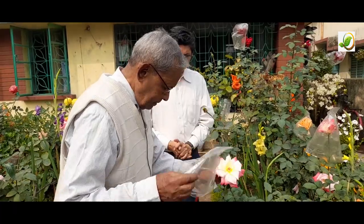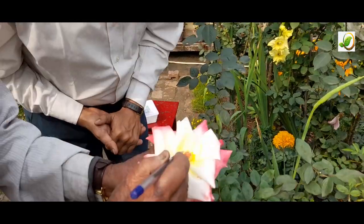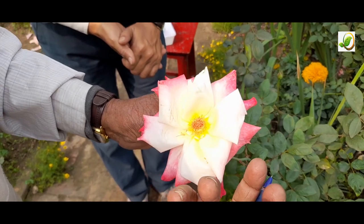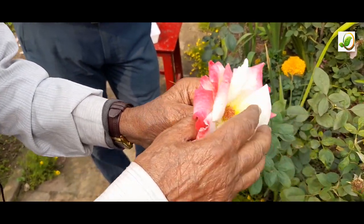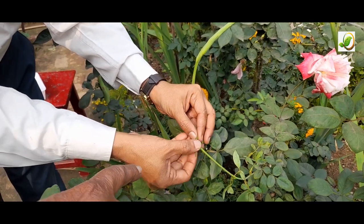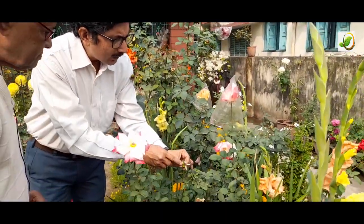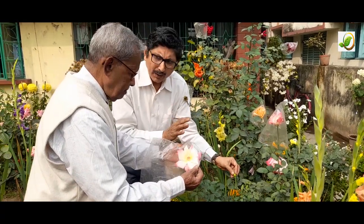Each stigma — one, two, three — is a potential seed. So many seeds can form, but in practice about eight or nine seeds are available. The portion below the stigmas will swell and form a fruit. This fruit has a special name: HEP. All of these are rose fruits. From each fruit you can get 10 to 15 seeds, sometimes even more. The HEP will ripen within 5 or 6 months.